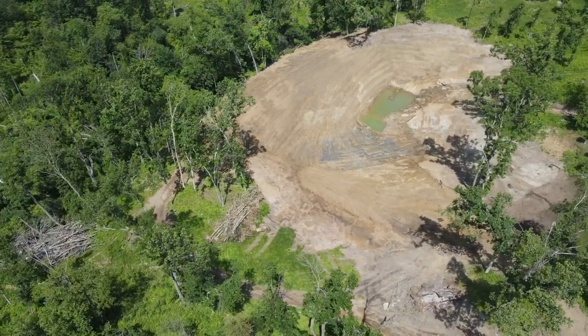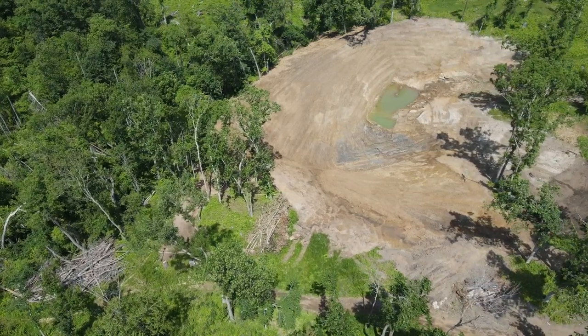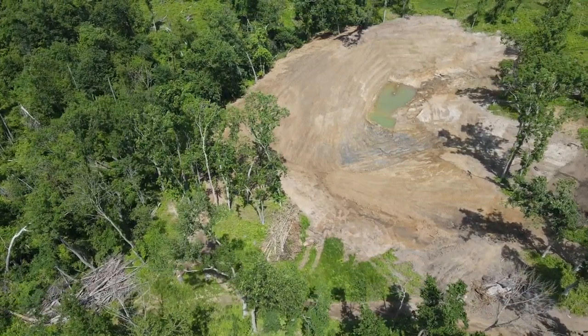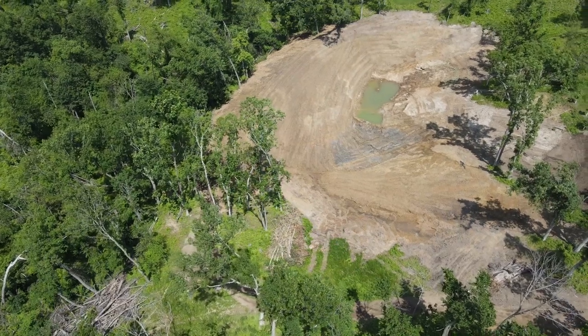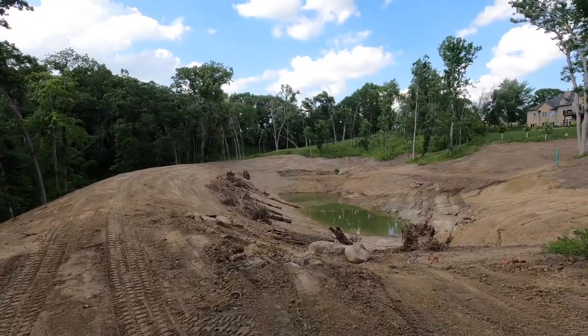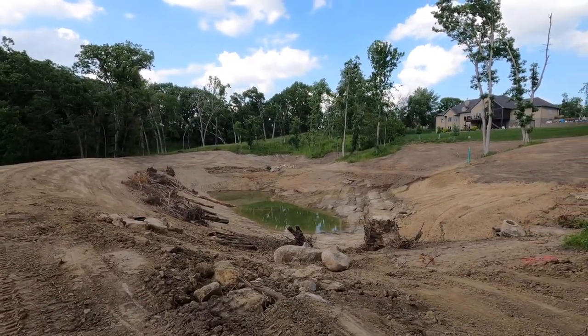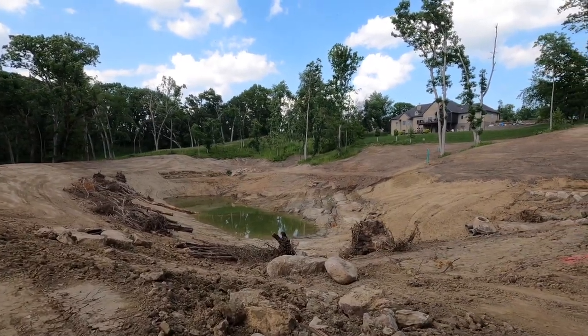Hey there, welcome back. This is part two of our tour around the pond, showing you all the various fishing structure and habitat that we're building and placing before we fill it with water. If you missed part one, be sure to click the link in the upper right corner to get caught up. Come along with us as we show you the south side of the pond.